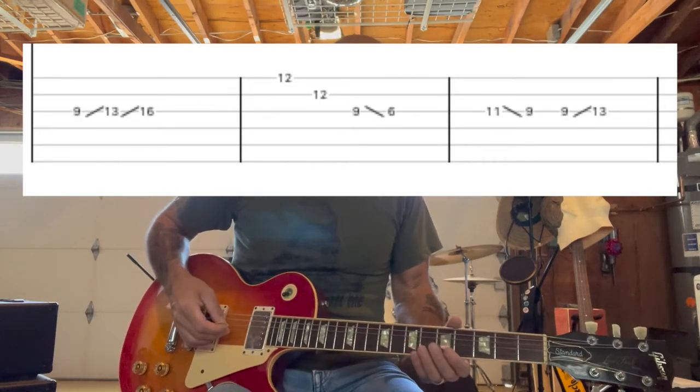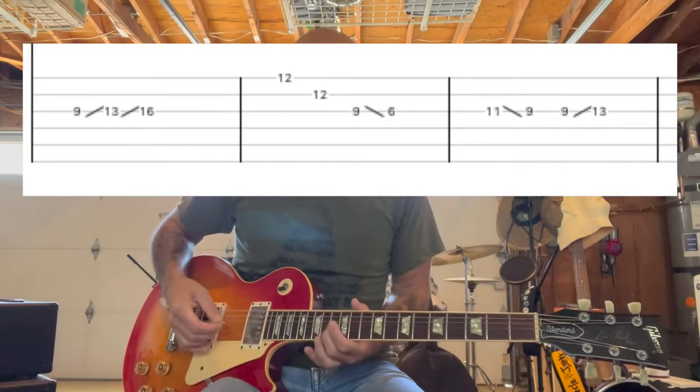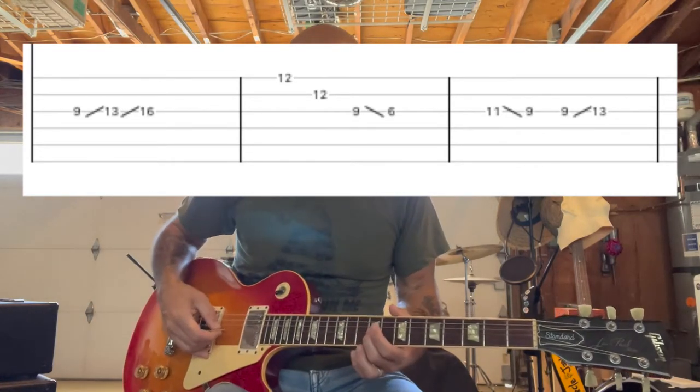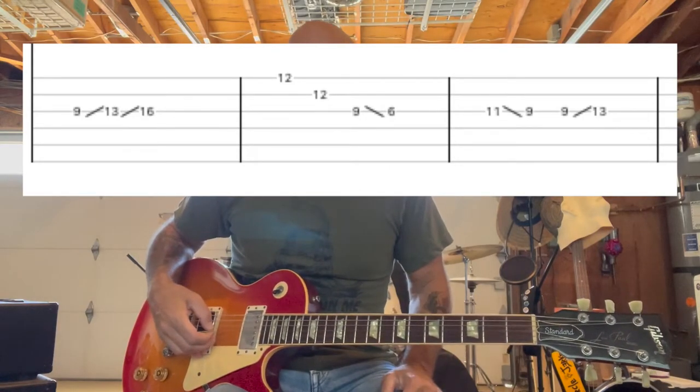So like when that first slide happens from the 9th to the 13th fret, it's when that chord change goes from the E to that G-sharp power chord.